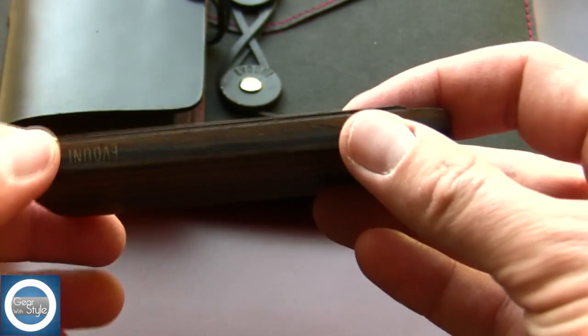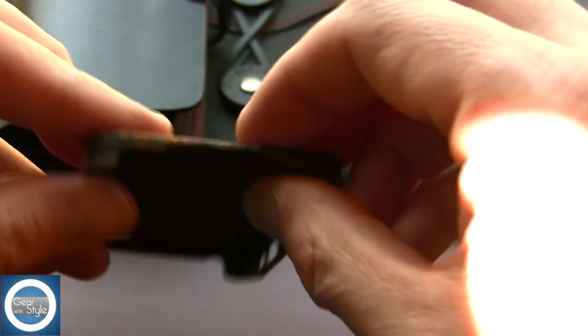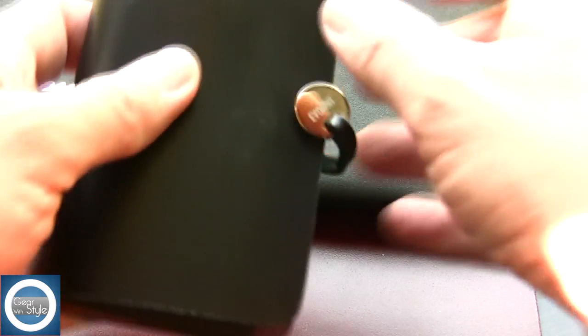I just pulled the wood case out of the package to see what it was like. It has a very subtle Ivuni logo and is extremely thin and lightweight. I will have a full review of that coming up.